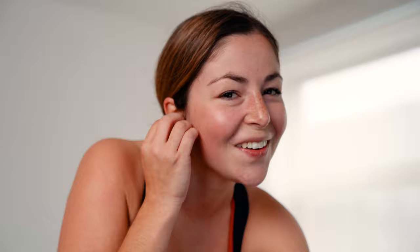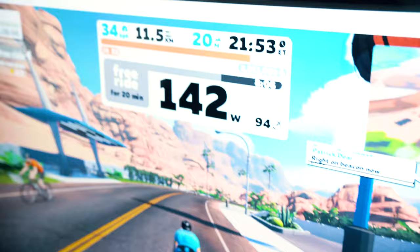Ten minutes in — how do you feel? Okay, feels good. You think you can keep that power at 120 to 130? Yes. You're looking great. Keep pushing, dig deep, let's go. Keep going, keep pushing — you got this! She's at 145, let's go. I'm really proud of her — FTP tests are not easy.